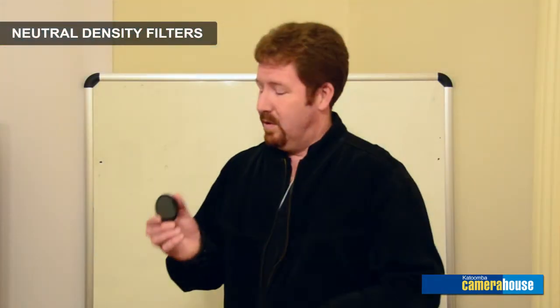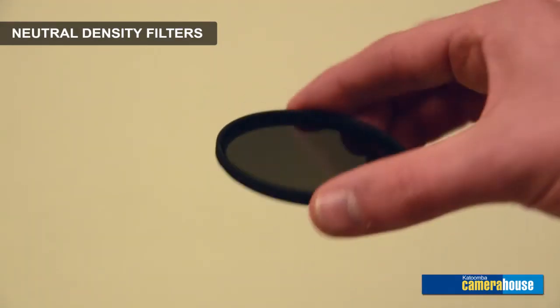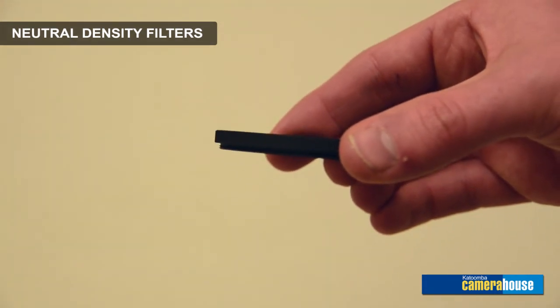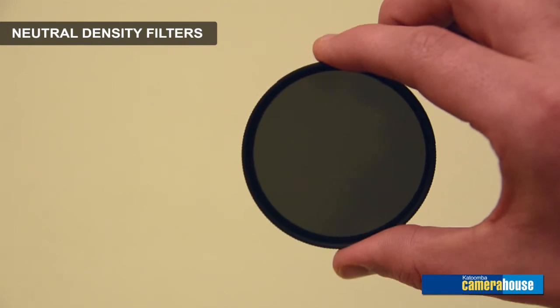The next filter is the neutral density filter. This is one that will cut down light coming into your lens, allowing you to extend your shutter speeds. It comes in three strengths: neutral density 2, neutral density 4, and neutral density 8. A neutral density 2 cuts the available light down by one stop, a neutral density 4 cuts it down by two stops, and a neutral density 8 cuts the light down by four stops.